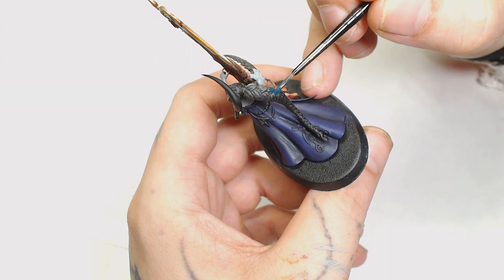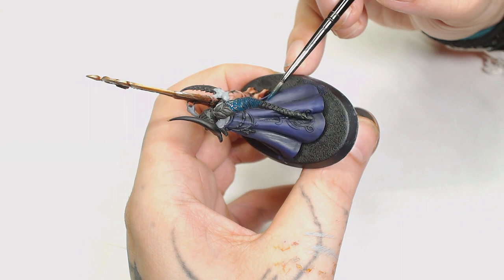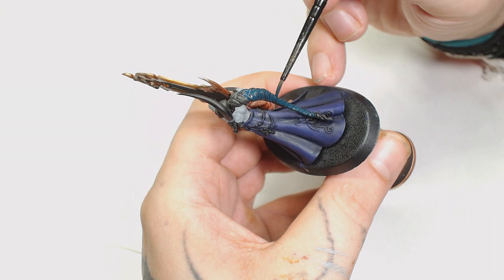For the hair I'm going to start with Incubi Darkness by Games Workshop. I wanted something to match that same palette — a purply-looking demon with grayish blue skin — so Incubi Darkness fits quite well for the hair. It fits in between that blue and that purple quite well.